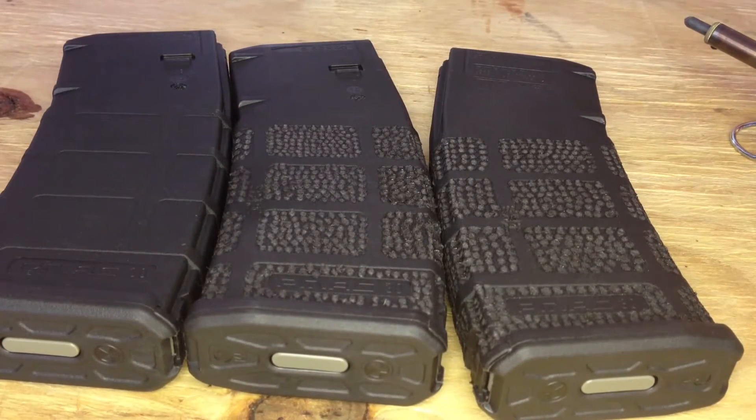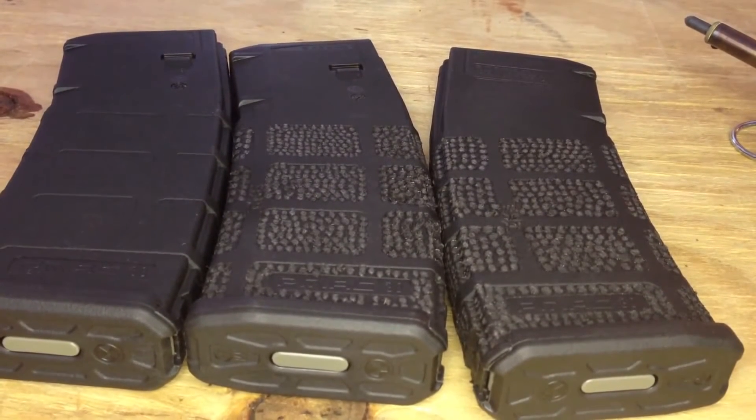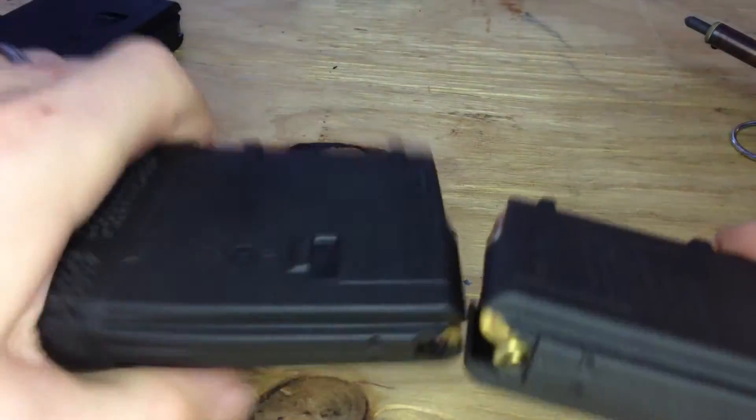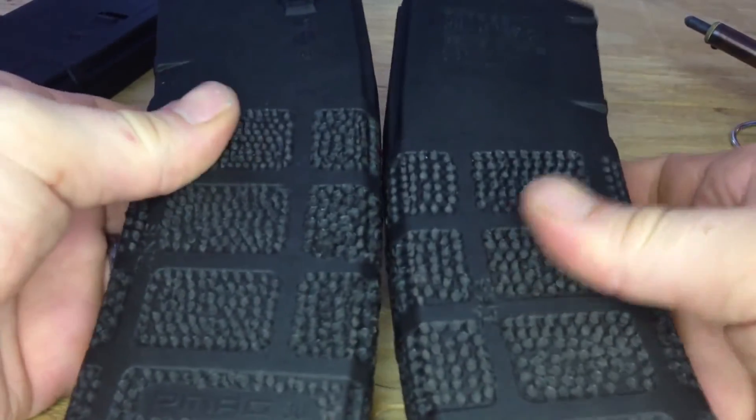I like the dot design, just kind of like what you see here. I tried drawing lines on them and I didn't like the way it felt. I like the way this feels a whole lot better, so this is what I've been sticking with. Here's a couple I already did — you can see it just adds a little bit more grip texture to them.